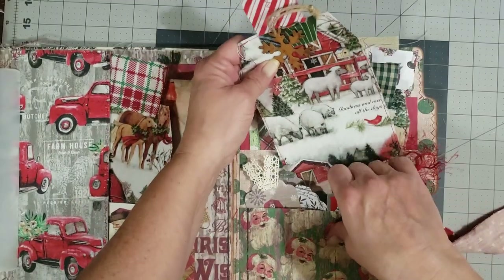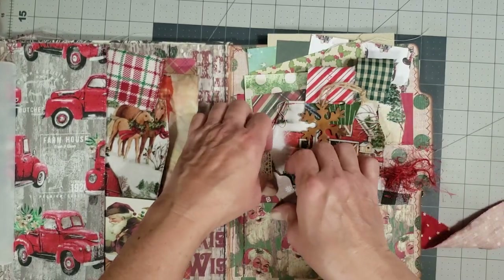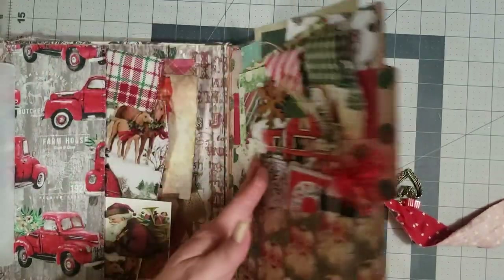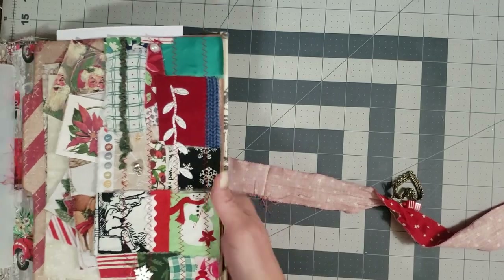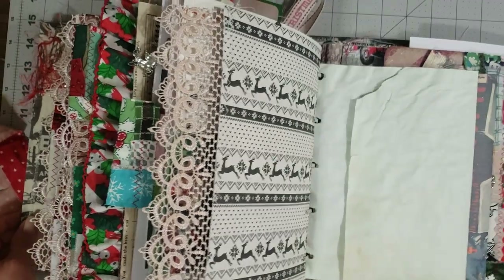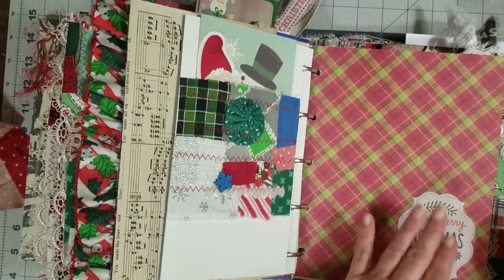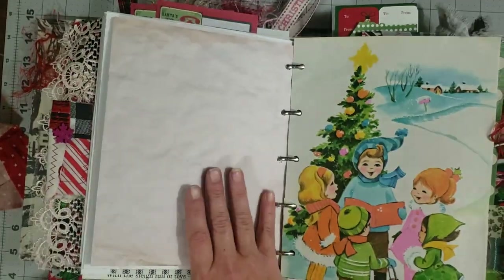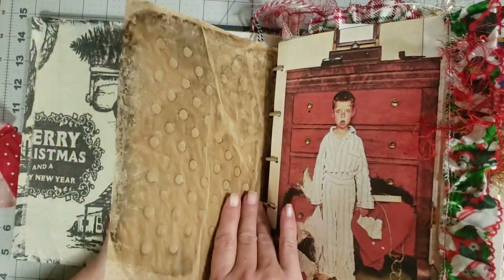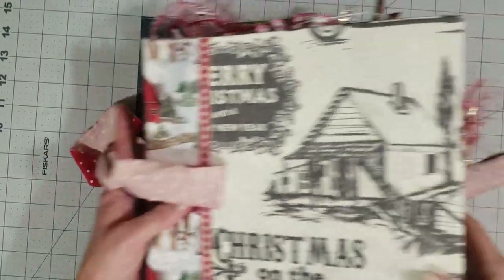That is the Christmas on the Farm journal — I hope you love it! It is a five ring binder journal. If you love it, run and grab it — it is available in the Etsy shop now. If it's not there it means it was sold out. I have a feeling this one's going to go fairly quickly because everybody loves the ring binder journals and they love the farmhouse stuff. Thank you all so much for watching — leave any comments or questions in the comment box below, and don't forget to like and subscribe.